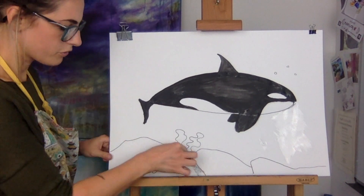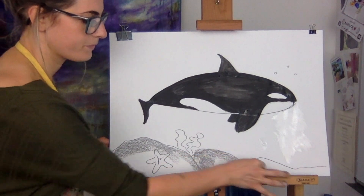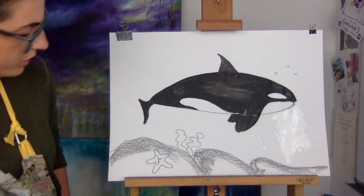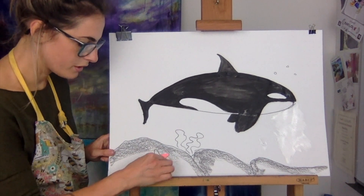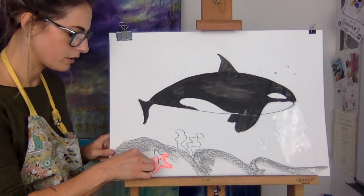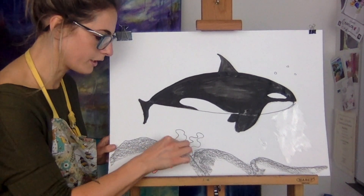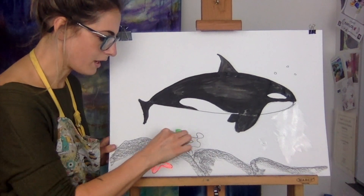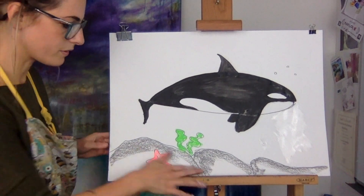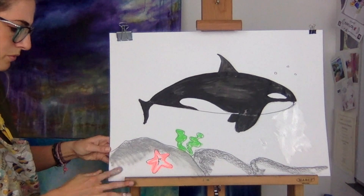I've got a paper cup - grey - just to outline the rocks. It would be really nice to do a luminous starfish because it's nice to add a bit of colour into the work. Just like that - a bit of green up here. It's nice to have simple colours and then you've got a tiny little bit of colour in there - that's awesome. Then smudge away.